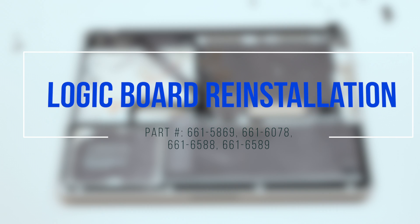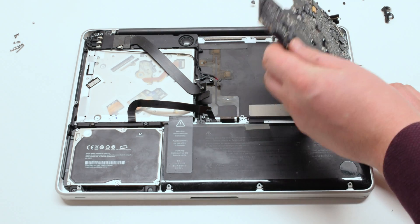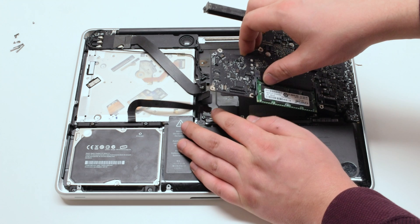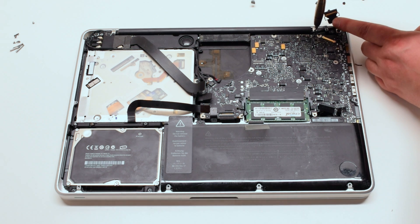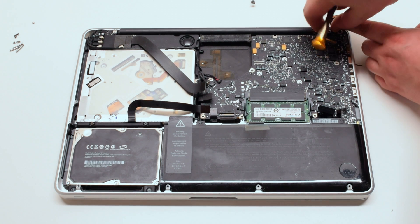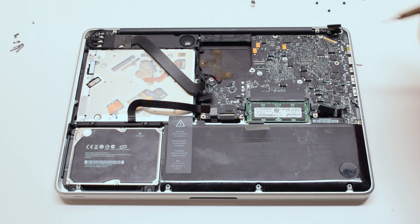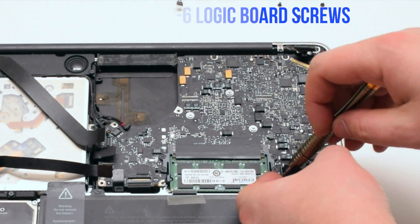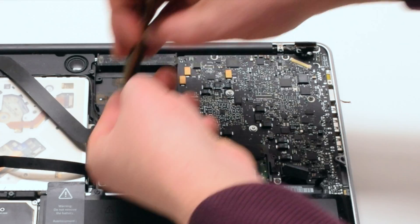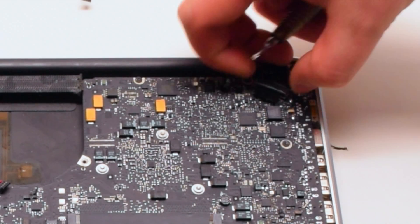Logic board reinstallation. Reconnect the DCN power board and put the board in at an angle. Make sure to push all cable connections out of the way and insert the board in. Reinstall the LVDS bracket with two Phillips head screws, making sure it's going over the LVDS cable. Reinstall the seven T6 logic board screws. Reconnect the LVDS cable and make sure to lock it in.